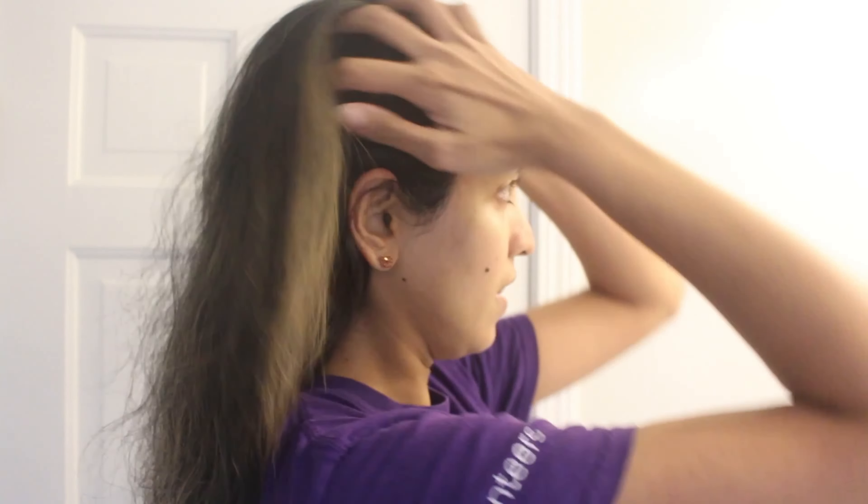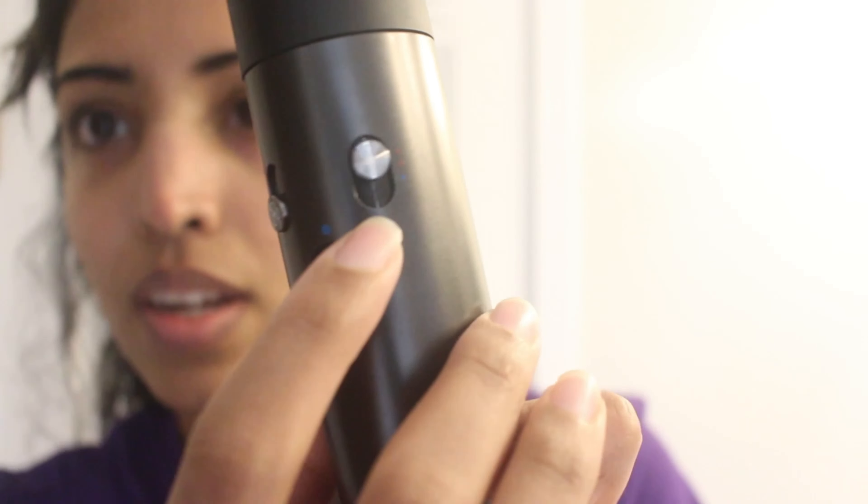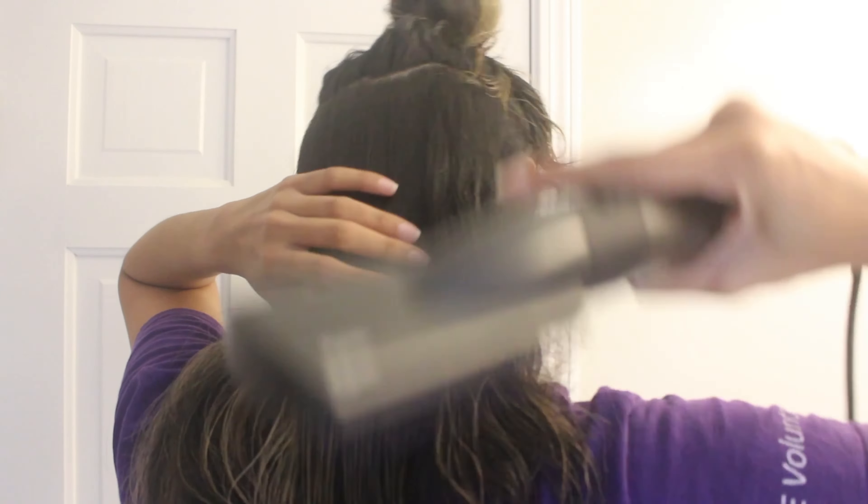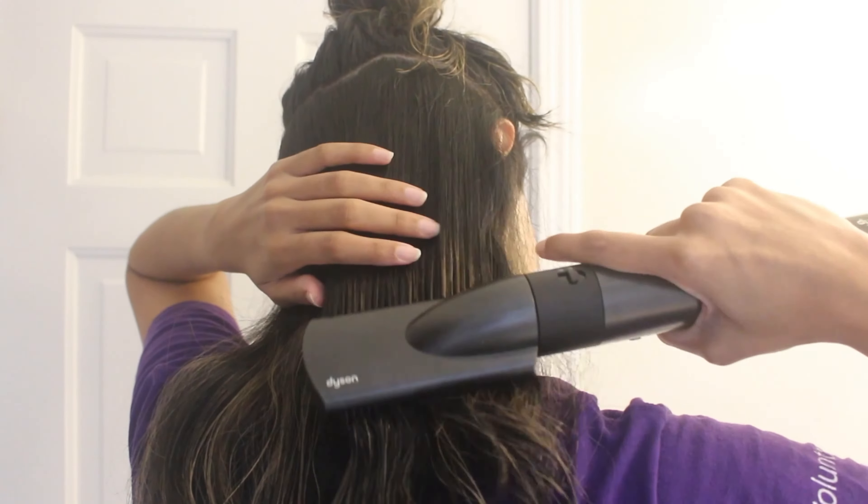For this hairstyle you need straight hair at the roots, so I'm going to use the soft smoothing brush to get straight roots. The ends don't need to be really straight because they're going to get curled, but I would definitely recommend smoothing them out first if you don't have straight hair. When I'm using the smoothing brush I'm always on high heat but the lowest wind setting.